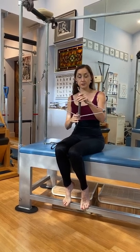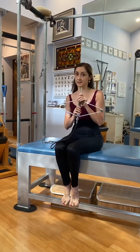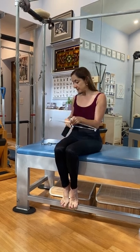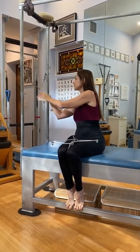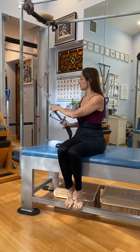My neck tensometer has a fairly tight spring, and the one that Joe used was not quite as tight — I can tell by the way it was able to move a little bit more. So what I did was I just added a couple of hooks to the center, and then from there I attached my neck tensometer.